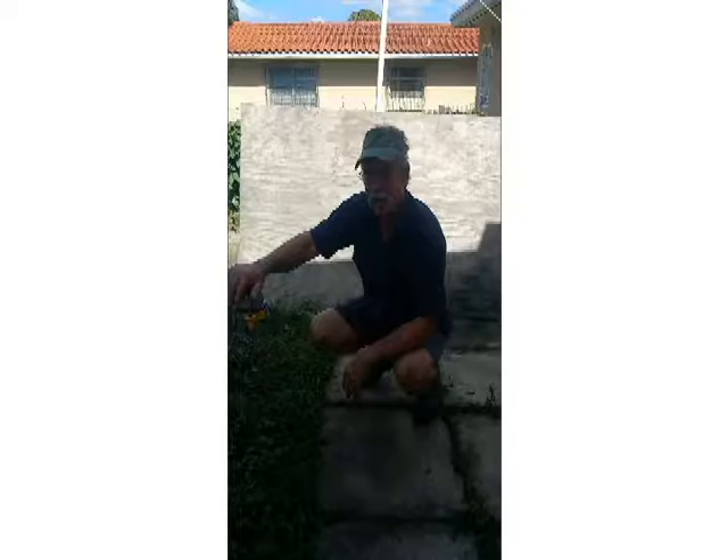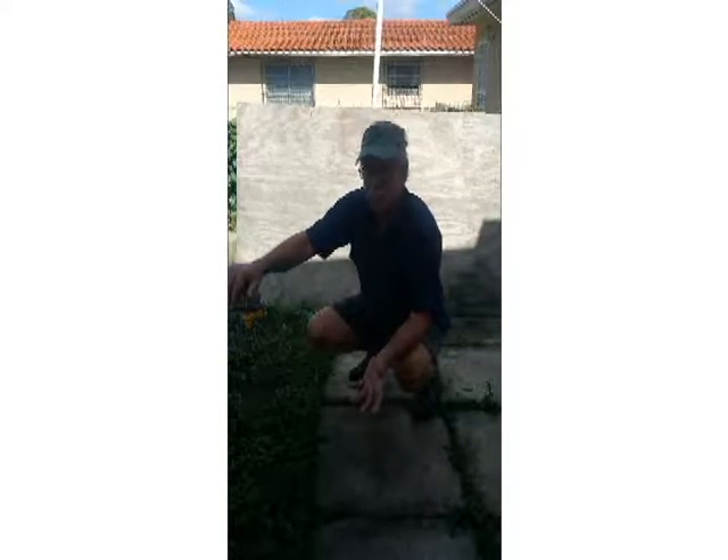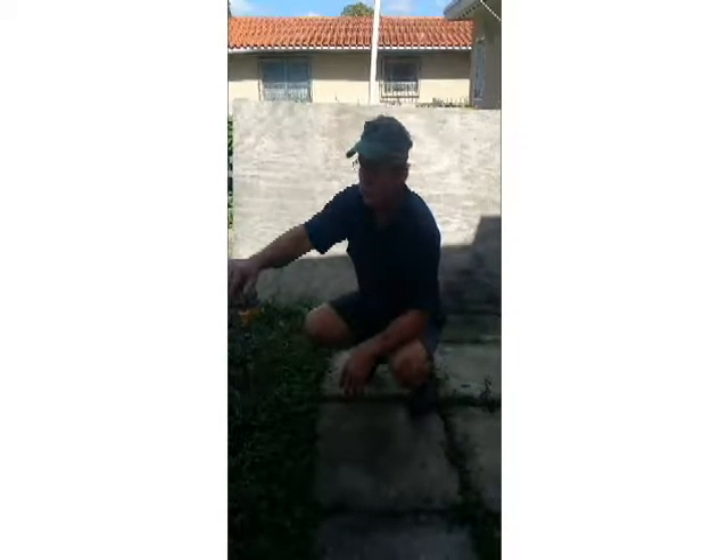I would recommend this to anybody that has a boat. Just come by and do it, because the painting is the best part. Getting the paint off, you're going to go through hell.